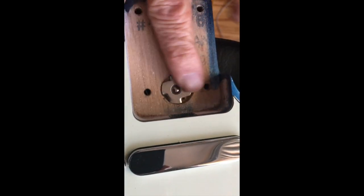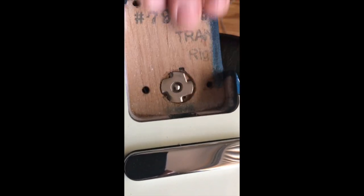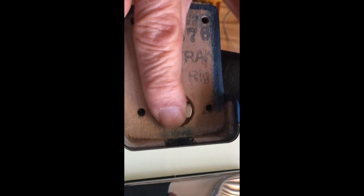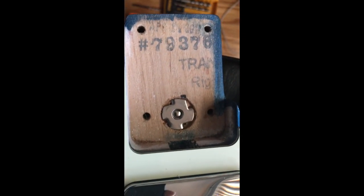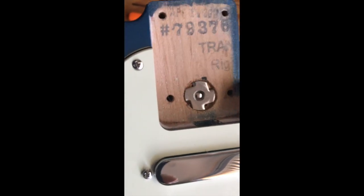The T-nut is in place — it's nice and flush with the wood so it doesn't stick out. If I just tighten it, it'll stay in its original position without any micro-tilting. Next thing I'm going to do is put the guitar together and test it out.